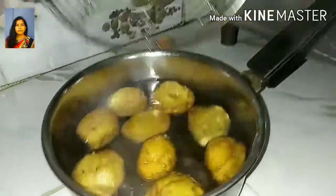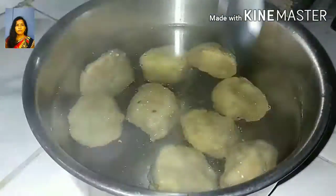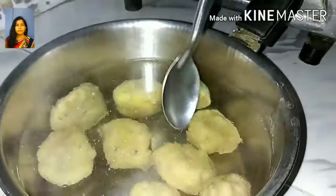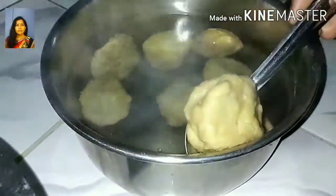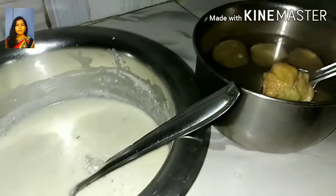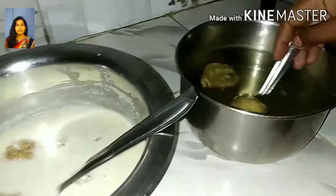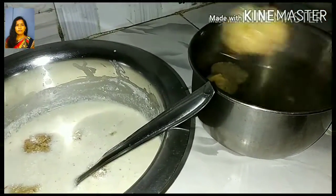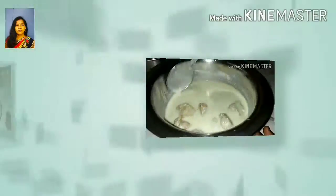We have to give water for 2 minutes. This is very important — you have to pour water. Here we are adding some water; the water is soft. Once you have a nice, you can understand the water.